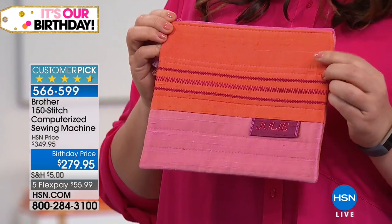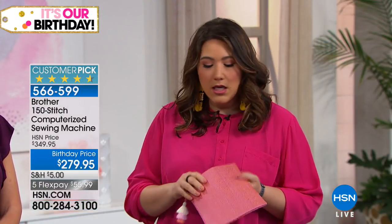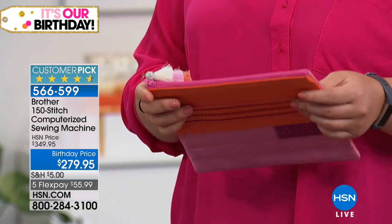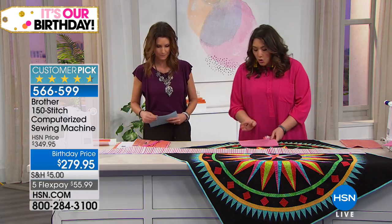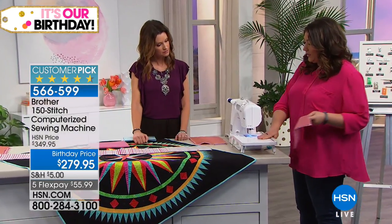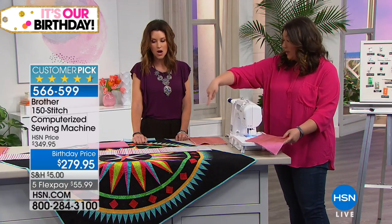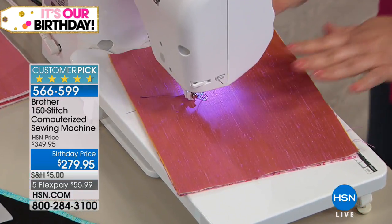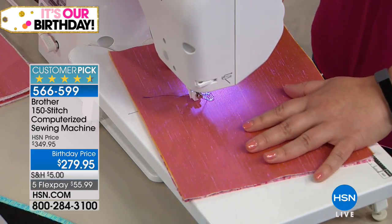My friend Kim showed me how to make this pouch and it was absolutely amazing. It's got quilting, a little bit of lettering, decorative stitches, and piecing — we're also going to put in a zipper. We're going to start with the back of it first, doing the quilting. I have this nice wide extension table, because when you've got a big quilt you want a table to take the weight. Then all I do is put my fabric underneath, put down the foot, step on the pedal, and let it go.